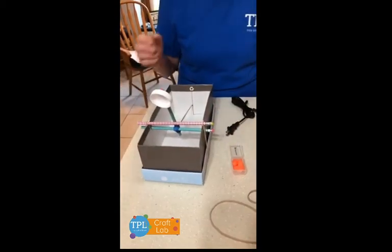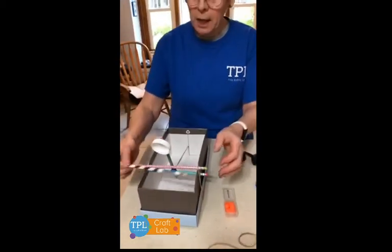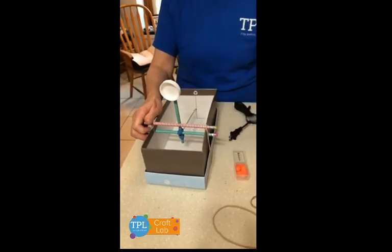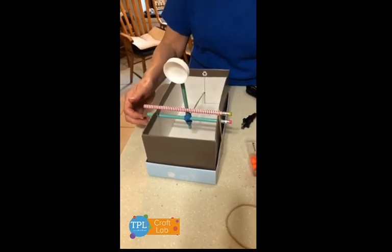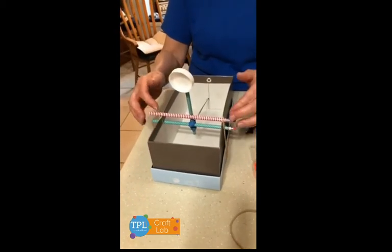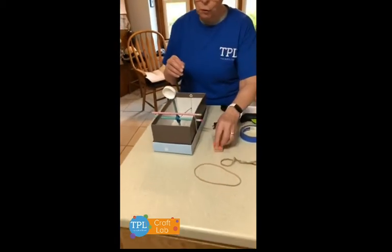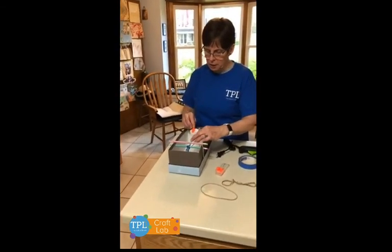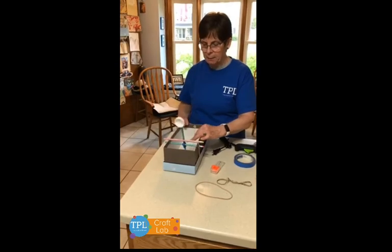Now you're going to take your last pencil and put it in front of the arm of your catapult and hold it there tightly with the rubber band underneath the shoebox. Now you're ready for your stored energy of the rubber band and catapult.